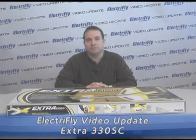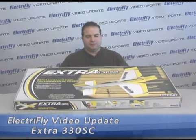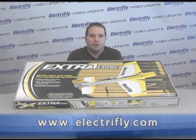With winter here, a lot of us are flying indoors and this is the perfect airplane for that. The new ElectriFly Extra 330SC is an economical and fun airplane to build and fly.